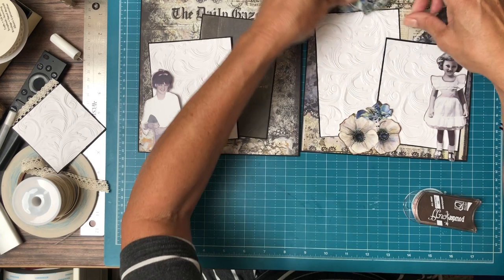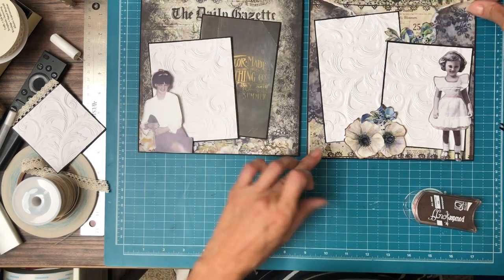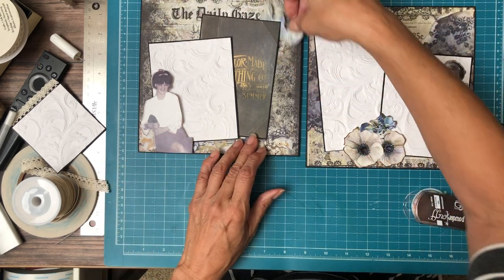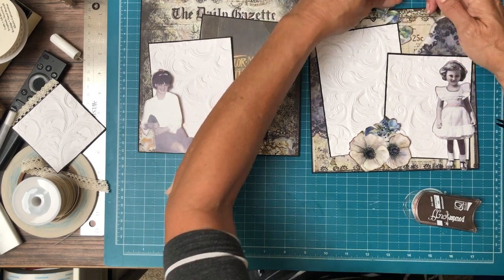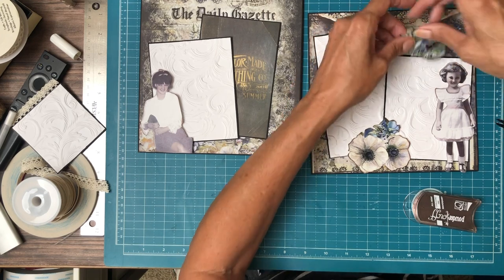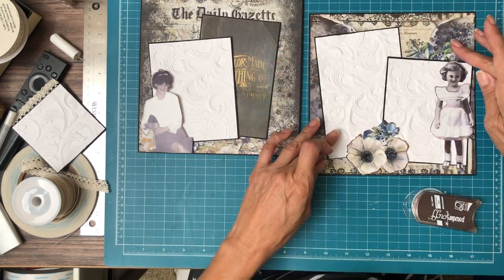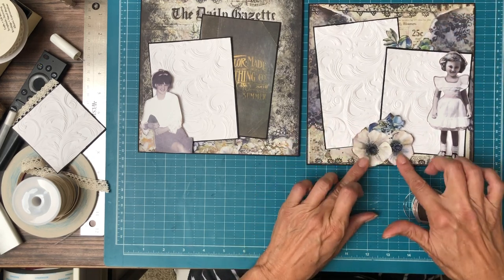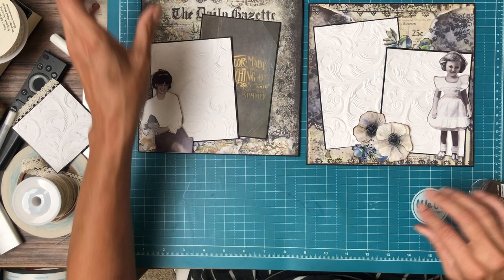I've got this little piece and I think I'm going to tuck it in up here. That's what I like — looks good.